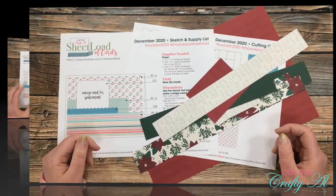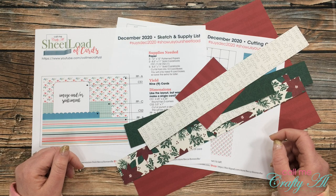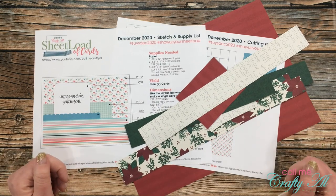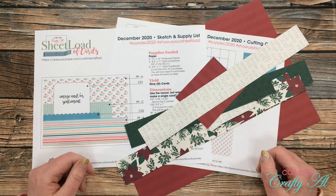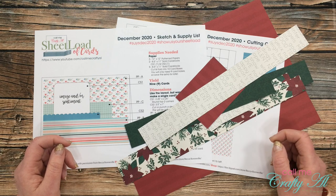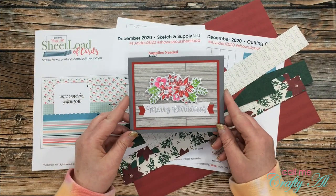I do not need any more patterned paper scraps sitting around my craft room waiting to be used, because if I'm honest, they usually get recycled about a year after I've cut them up. I've done sheet load leftovers videos before, but I'm hoping to make this a more regular series. Let me know what you do with your scraps in the comments, and if you post sheet load leftover cards online, please use the hashtag #sheetloadleftovers so I can see what you've done.